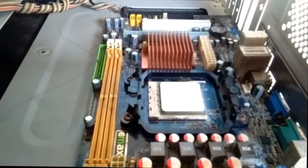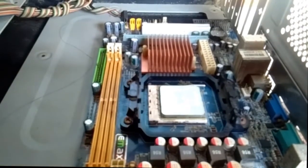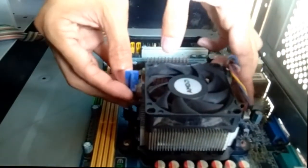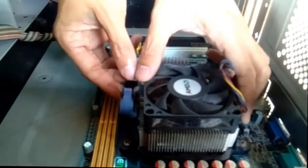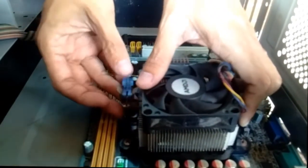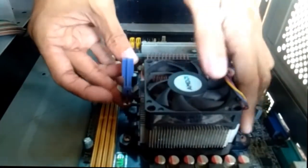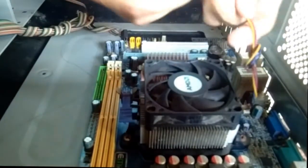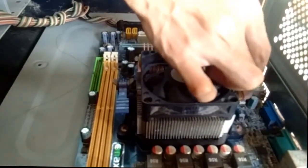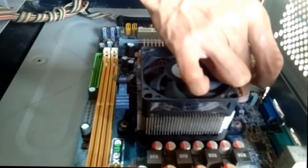After the CPU, we're going to put the heatsink with blower. Put the heatsink with blower in place and lock it. Don't forget to plug in the power cable of the heatsink — it is located beside the socket and has only 4 pins.